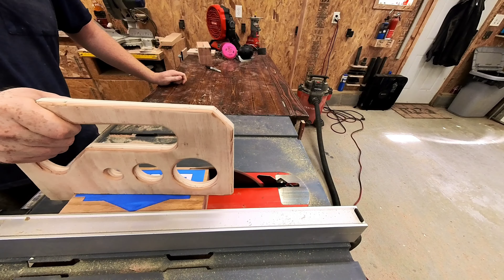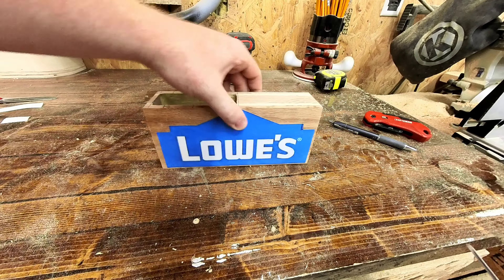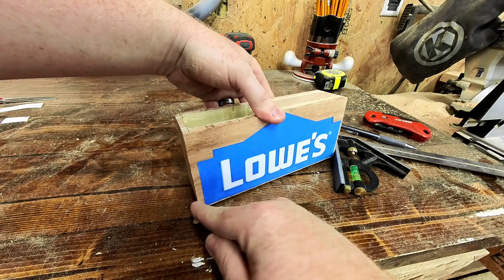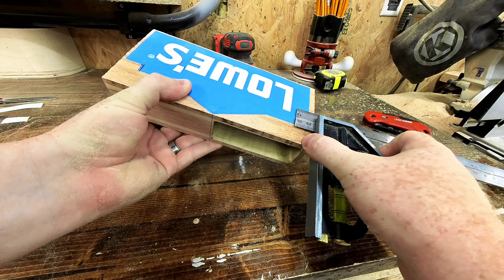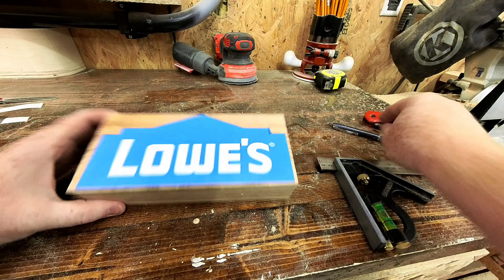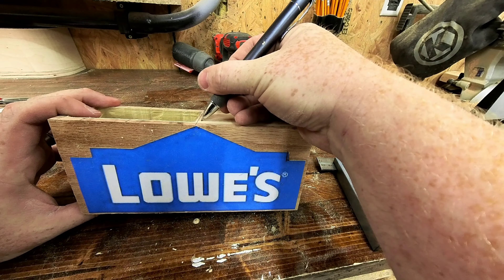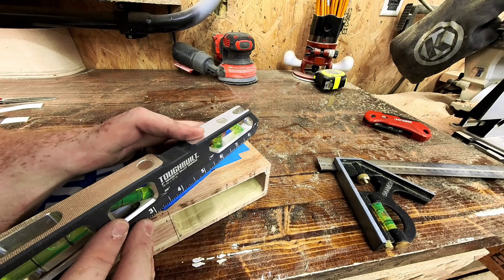I trimmed off the extra oopsie room for the bottom. Error appreciation month or what? I lined it up to my center piece, which is perfect; however I can't cut this off because that's where the piece comes to the top, so I'm going to have to match this side to that side so these little cutouts are the same size. Also this is going to have to get moved over here because I need at least this much clearance. After a few more mistakes, we have our final cut line for the logo.